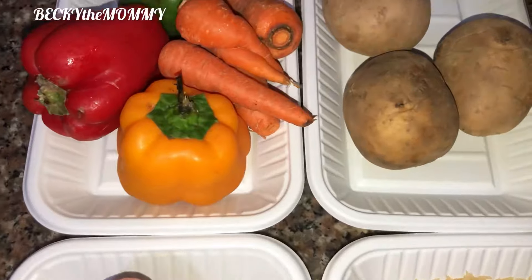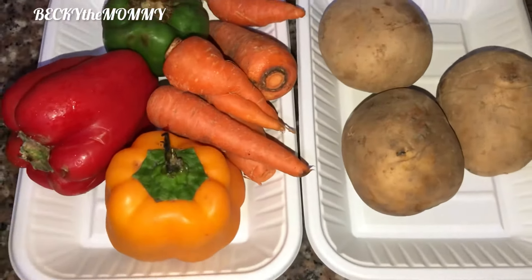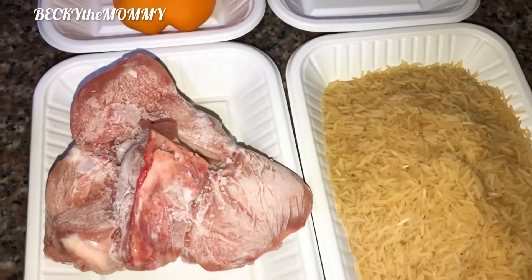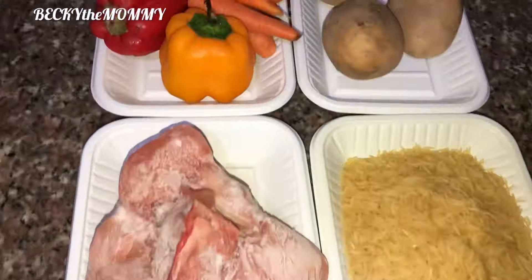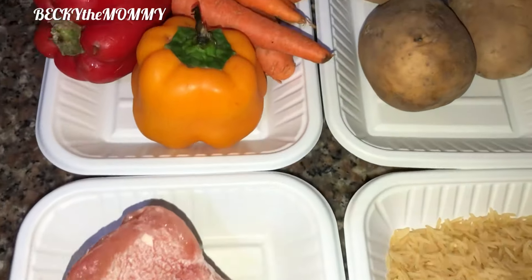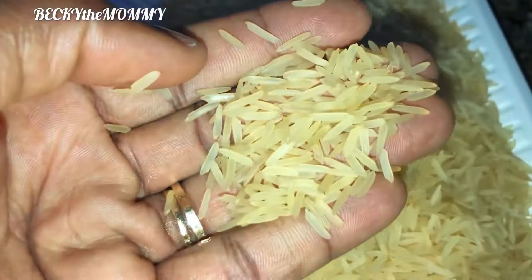I think I used both chicken and prawn in that Easter recipe. I'll drop the link to that video in the description box, and if you look up you'll also see it pop up as an info card. Please watch that video after watching this one. Let me quickly show you how I prepared this yummy food for my kids.